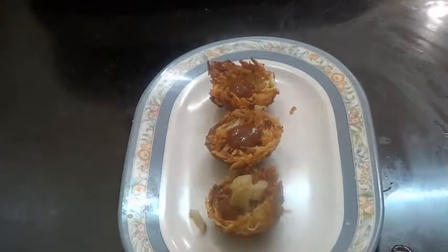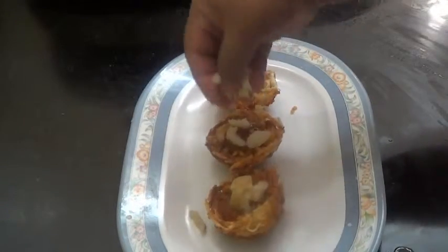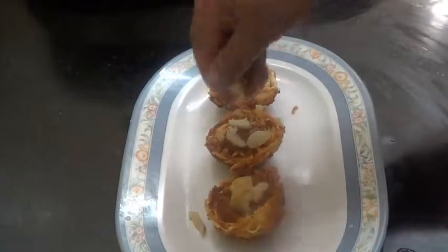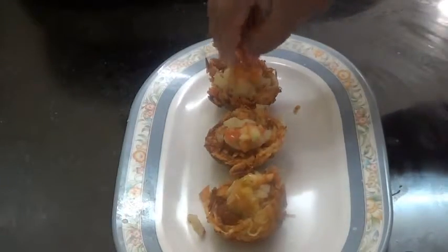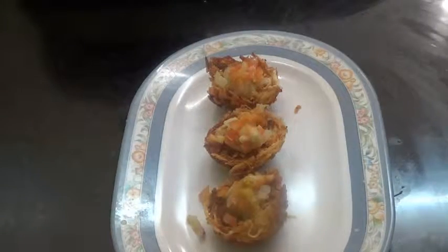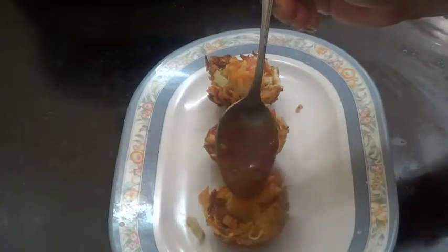Now add the potatoes — this is boiled and chopped potatoes — and then the tomatoes.